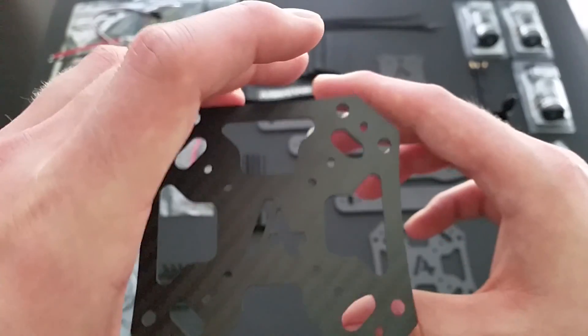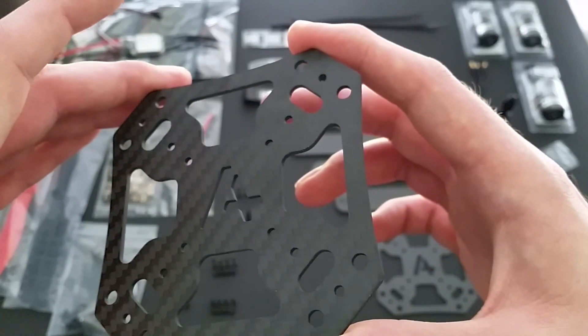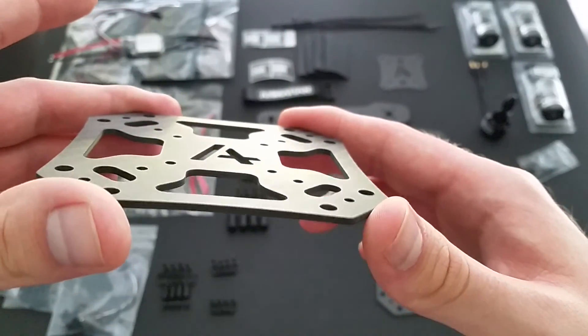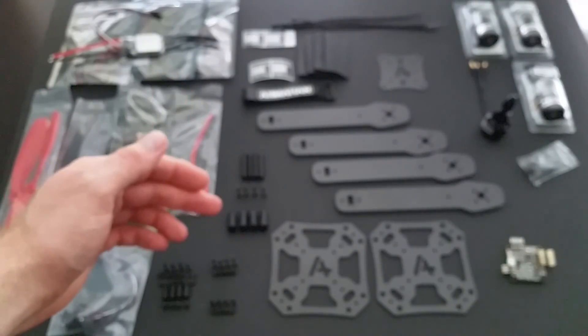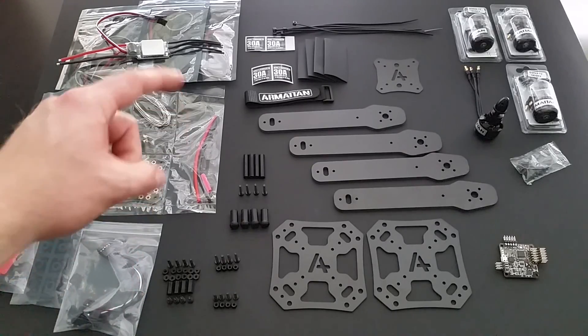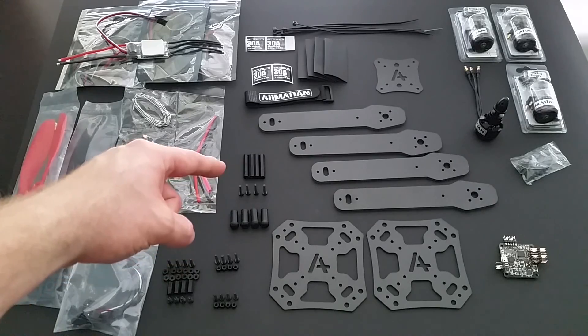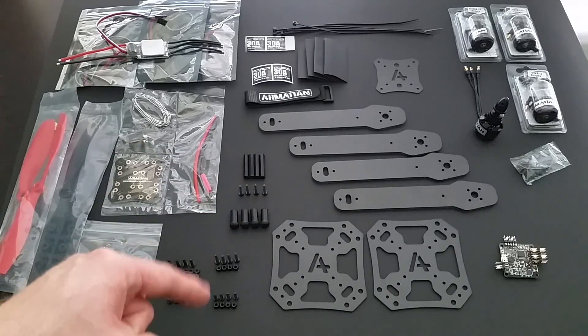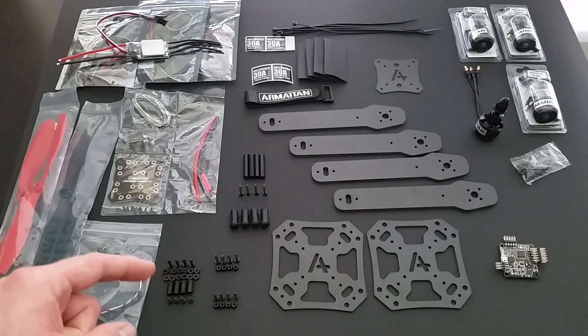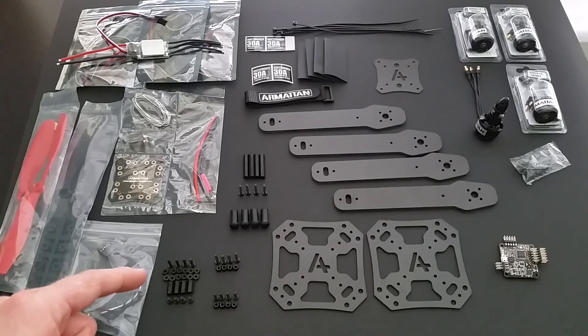You get two center points, as well as all hardware needed for your build. Included hardware is for your landing gear, a set for your actual frame assembly, and another set for your flight controller and top plate.